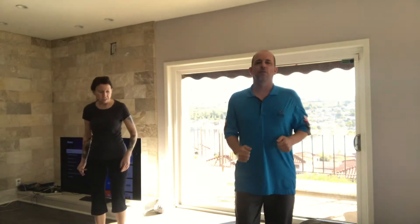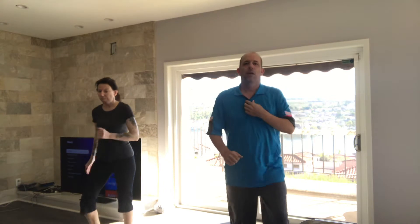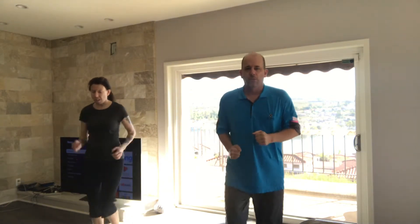With our feet together, guys, we're going to take one step forward, one step back, one step forward, together. Forward, together. Our right foot forward, together. Forward, together. And 5, 4, 3, 2, and 1. Walk it back out. We're going to go right over to the other side. So with our feet together, take a step with your left foot. Forward, together. Forward, together. Good. 6, 5, 4, 3, 2, and last one. Good. Walk it back out.